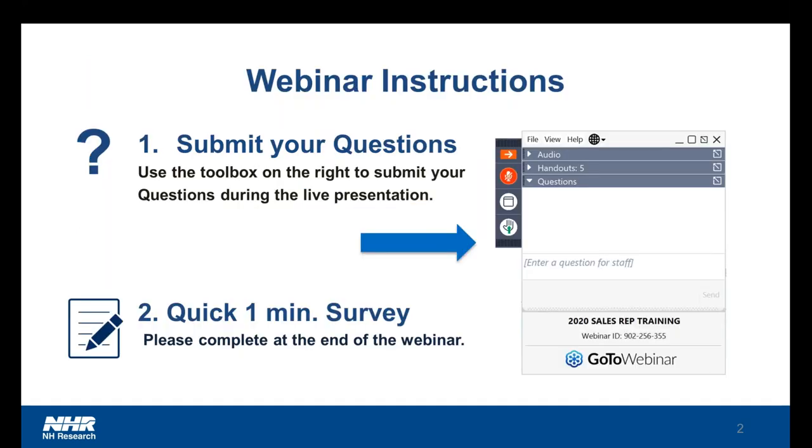Before we get started, this presentation is being recorded and will be sent to you after the session is over. You can submit your questions by using the toolbox to the right of your screen, and we will answer as many questions as we can at the end. You'll see there's a tab for questions and you'll be able to type in any questions during the presentation. If we run out of time, we'll make sure to follow up with you after. We would also love it if you could please fill out the brief survey at the end of the webinar so that we can continue to provide valuable content and support your needs.